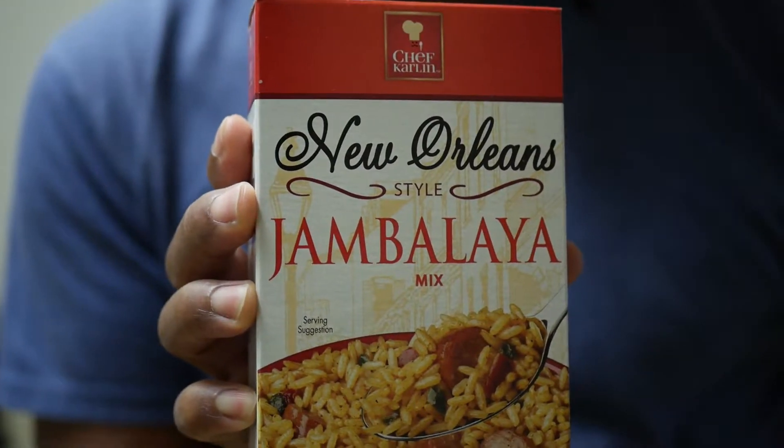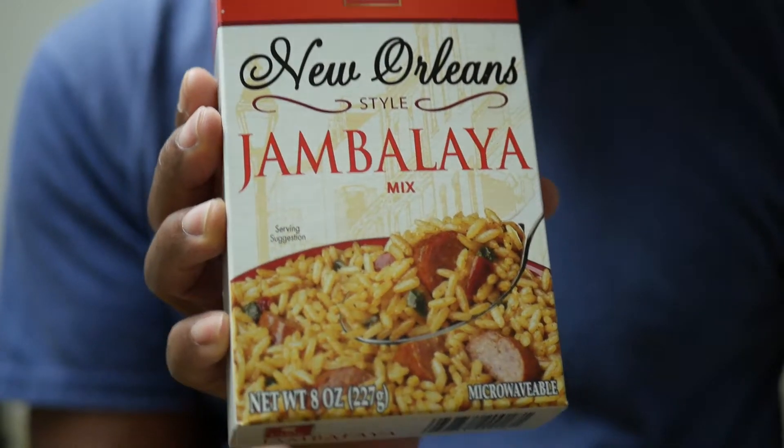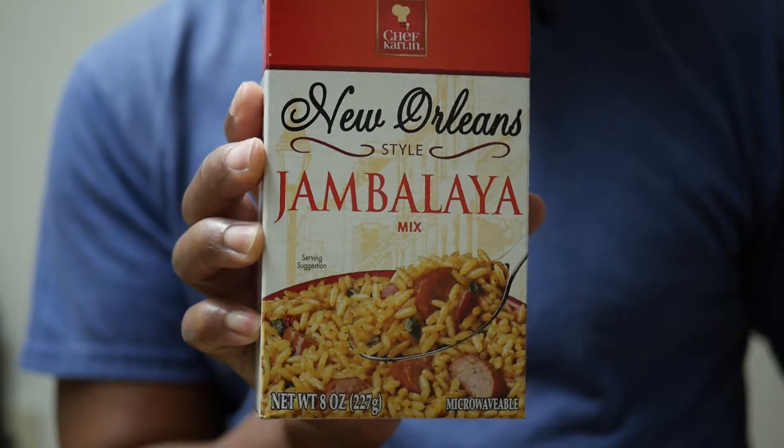All right, you guys. Today we're making some New Orleans style jambalaya. Well, this is a mix. I found this at one of the dollar stores. I'm gonna try it out and see if it's good, bad, or what.